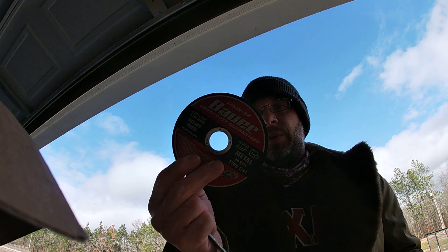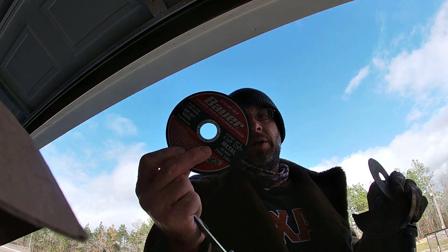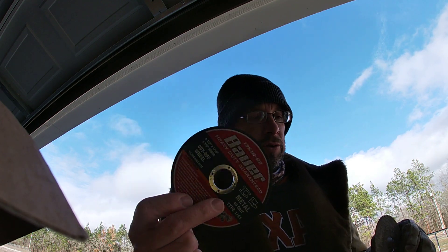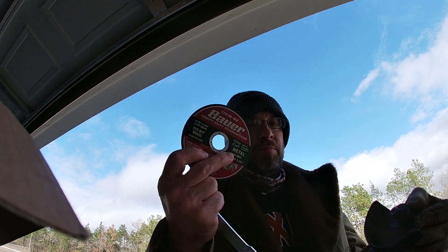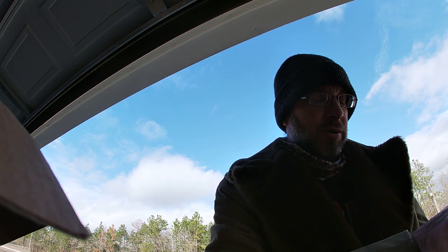I got a higher quality cutoff wheel, because you do not want a cutoff wheel to explode when you're using it. If you've ever used some cheap cutoff blades, they literally disintegrate as you're using them, and man, I tell you what, you can really injure yourself.